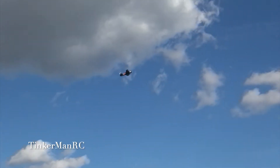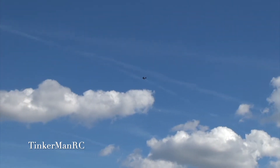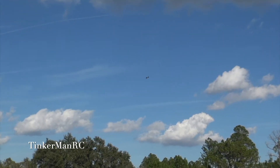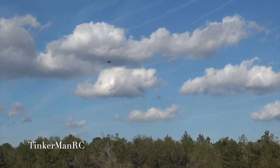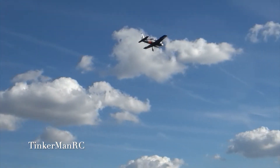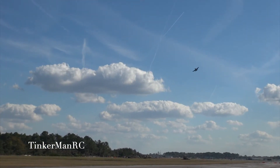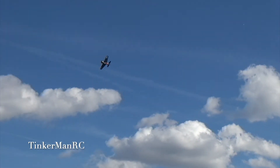Okay, we'll do an aileron roll. Alright, we'll get the gear in, flaps down. I'll show you how slow it can go. Nice and stable guys, nice and stable. Alright, let's go ahead and get the gear in.